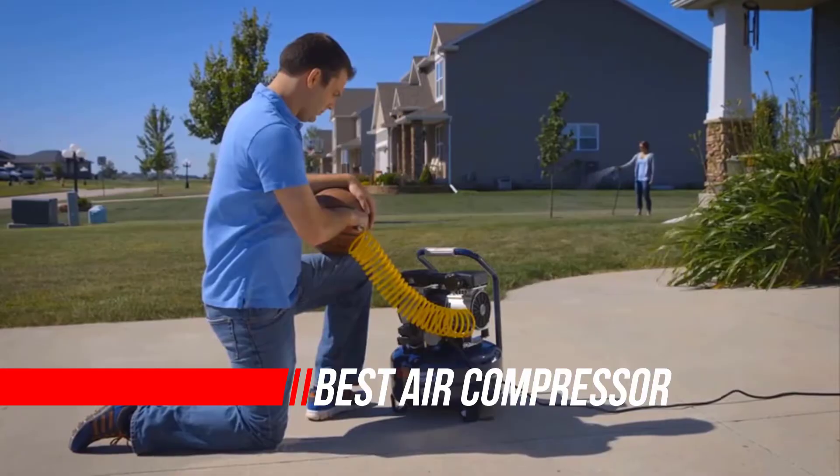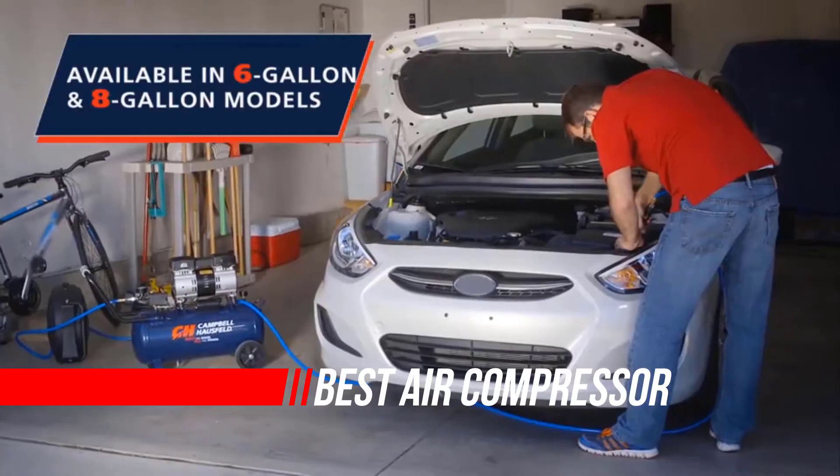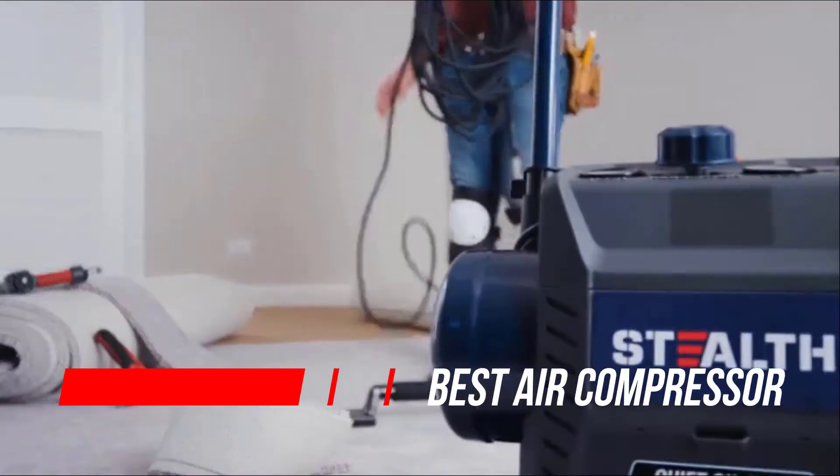Air compressors are an affordable way for DIYers to expand their tool options. Here's a roundup of nine great options for you to consider.